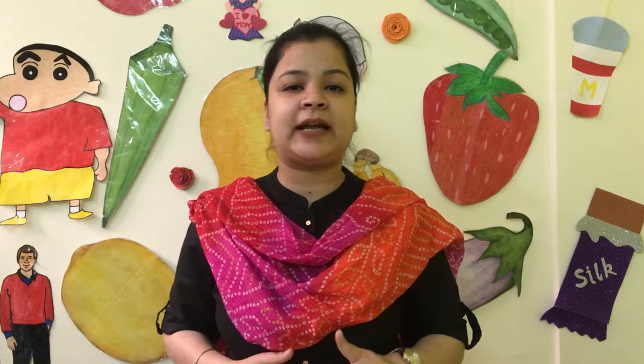In the first video, I told you about the introduction. If you haven't seen it, check it out in the description box. After this video, we will continue with nursery and KG craft activities. I will show you craft activities or playway-based activities. Let's start now.